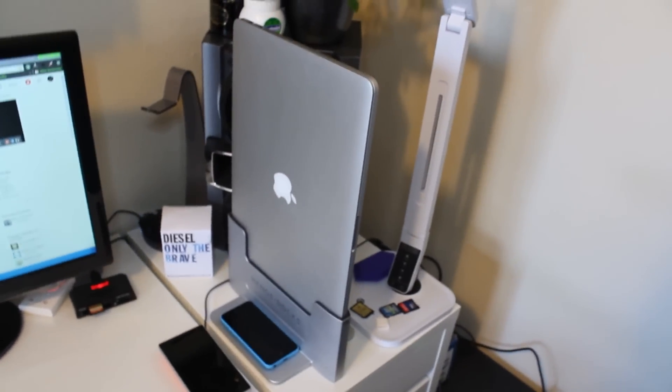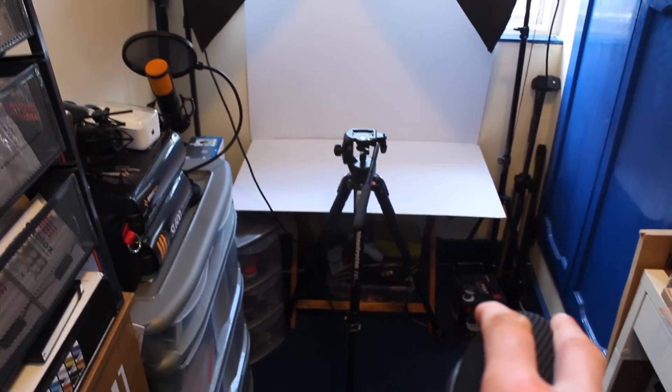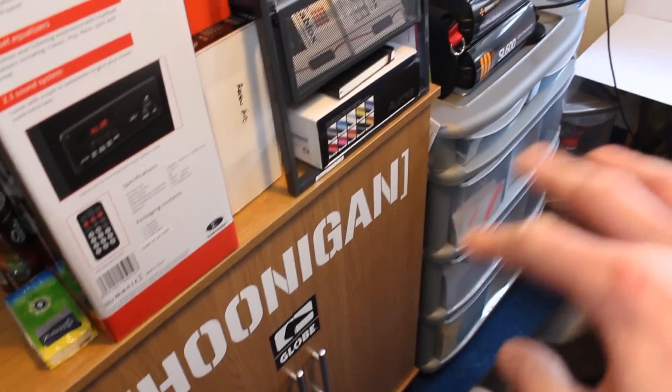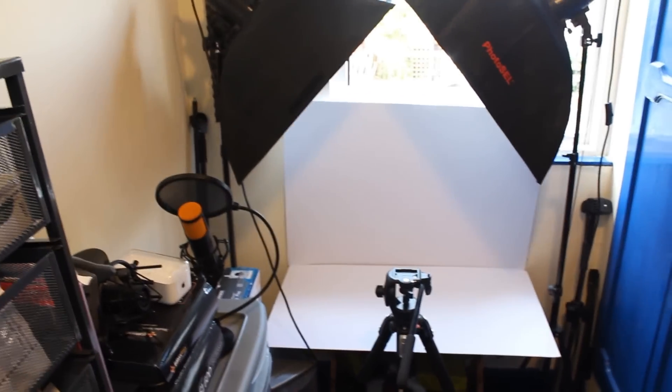It always goes in the Henge Dock to charge up. Going over everything quickly — that's basically it, I don't want to take up too much of your time but I know people like setup tours and I wanted to do a new one. The air con used to be down on the floor but since it's February I don't need it, so we moved that. When I started getting more stuff to review I needed more space and storage, so we got those two units and customised them with the Hoonigan branding. I just need some more room and we'll be good.